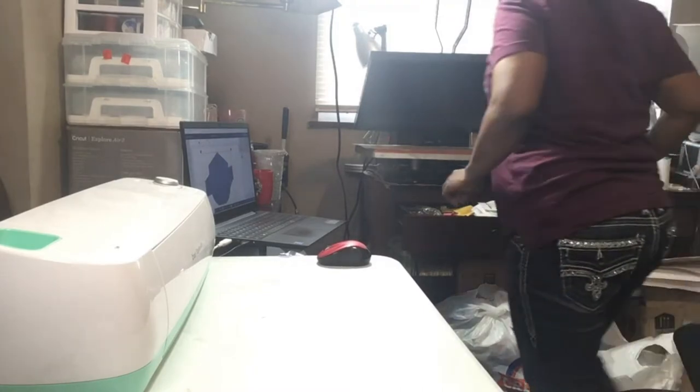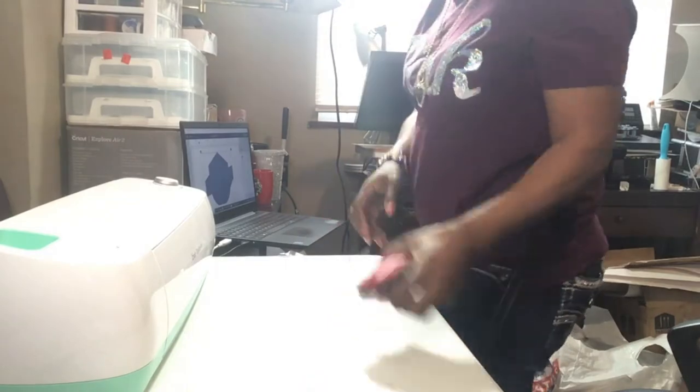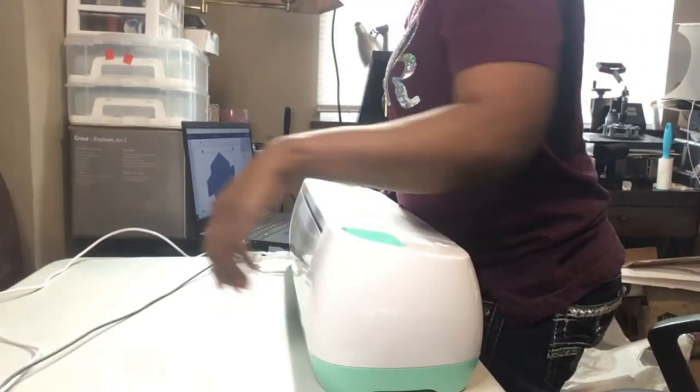Looks like the heat press is where it needs to be, so I'm going to take this and slide it back down.